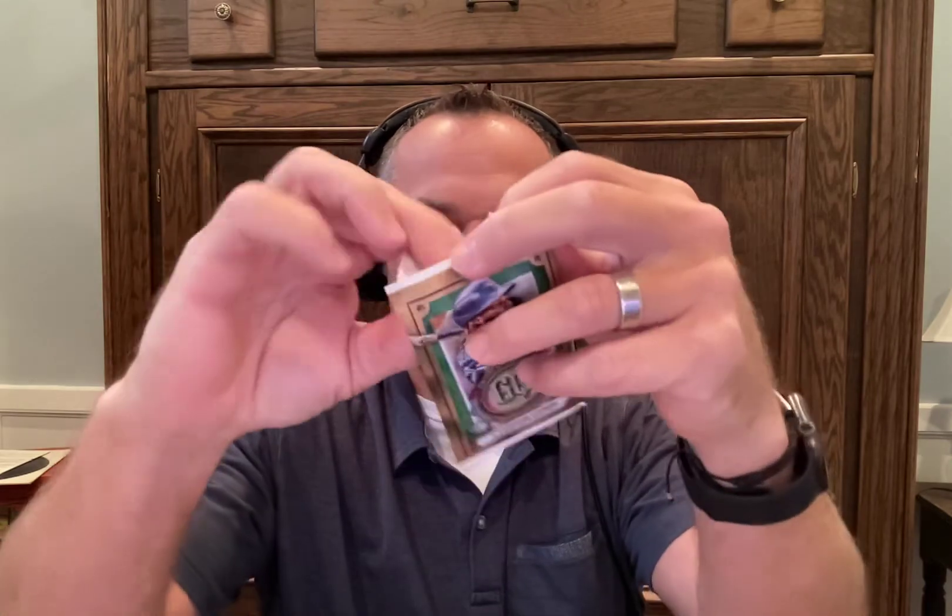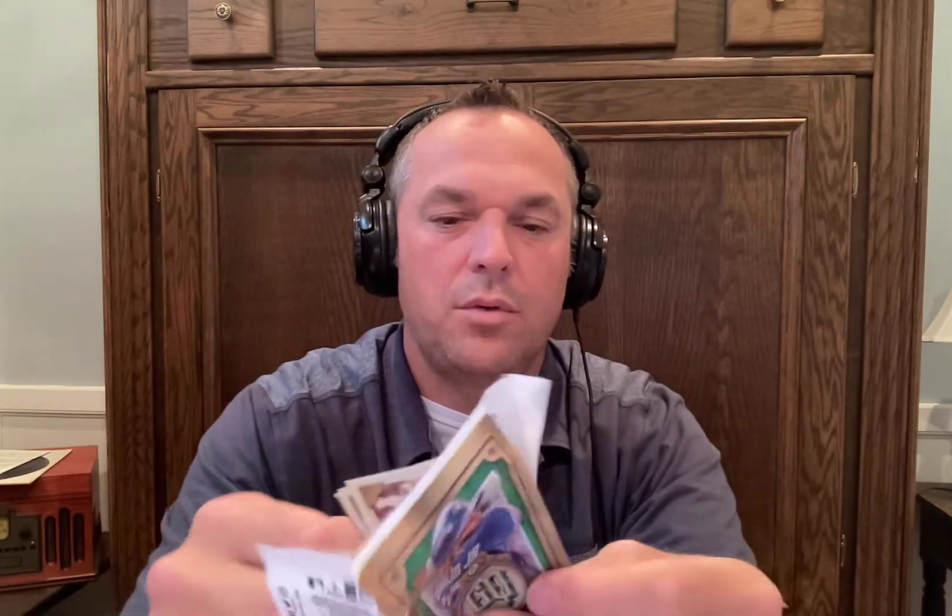2022 Topps Gypsy Queen — I don't know where they got that name. I should have looked that up more, but there are just so many different Topps products. Go to the YouTube right now if you want to watch the part of the podcast where we're ripping open the packs.